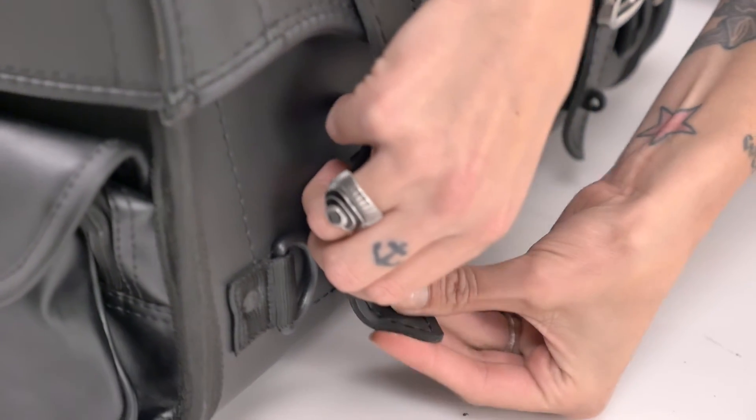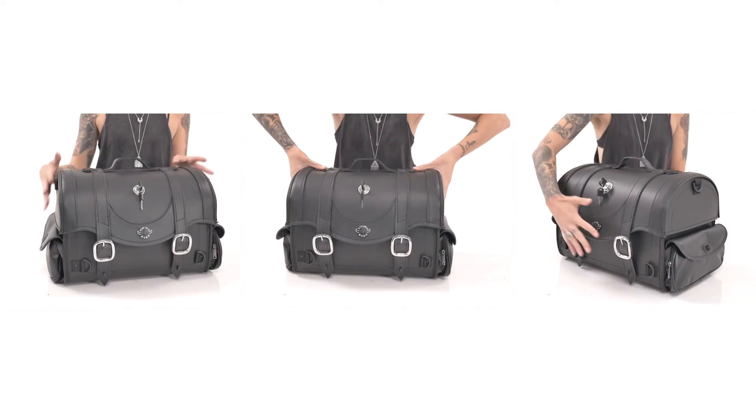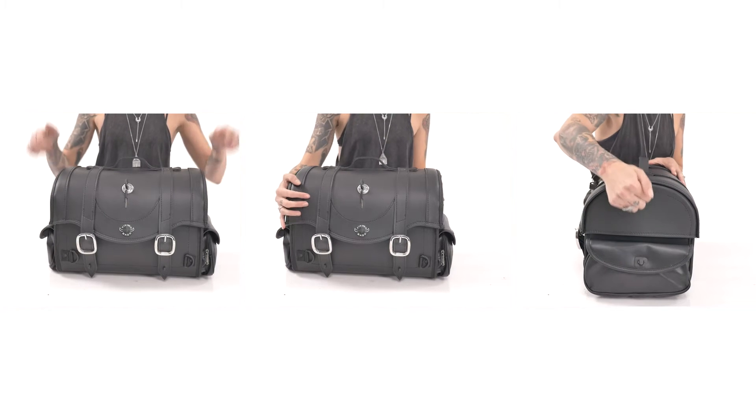Straps include hidden quick release buckles allowing fast access to the main compartment. The trunk has a reinforced body which prevents sagging. The body structure of this trunk remains intact, full or empty.